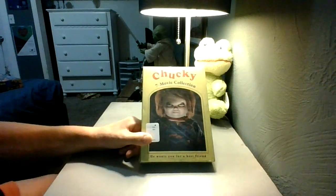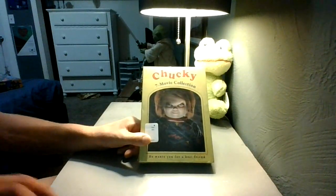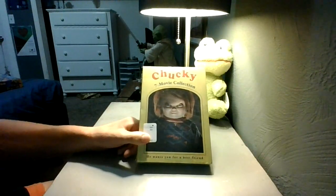Hi guys, it's Matthew here. Welcome back to another video on my channel today. In this episode guys, I have another movie unboxing video for you guys.